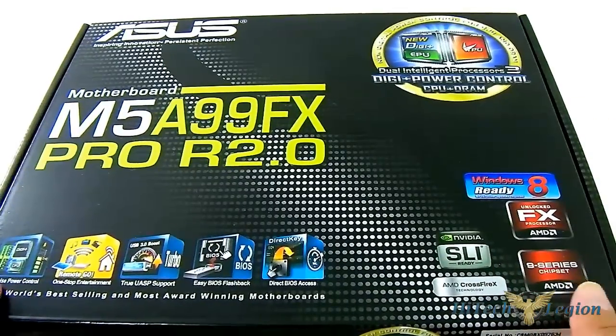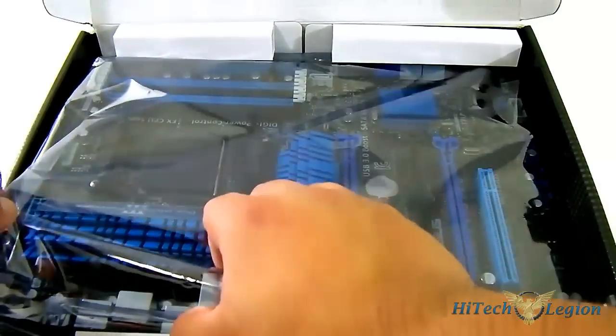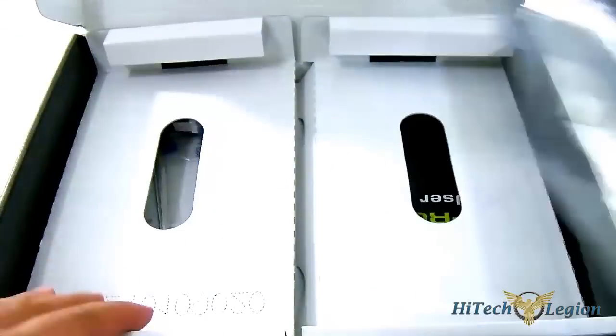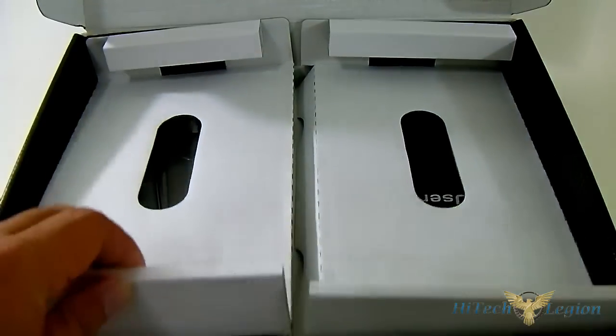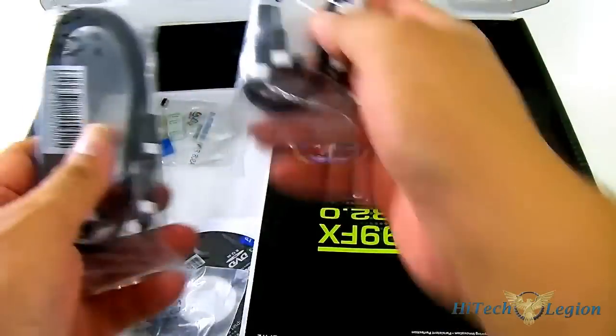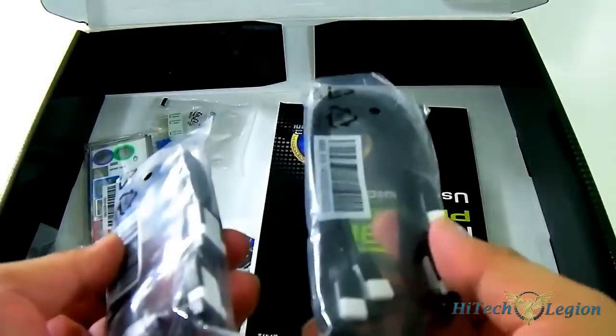It is WHQL certified. Inside the box you can see the M5A99FX motherboard itself, and underneath that is a compartment for the accessories. You can find a pair of SATA cables — they're 90 degrees on one side — another pair, making four cables total.